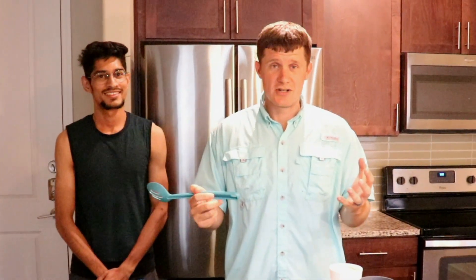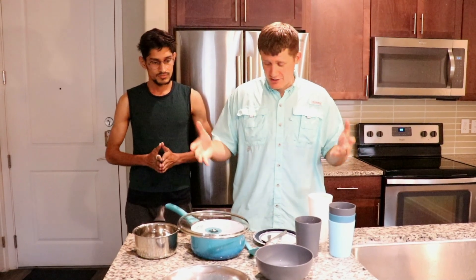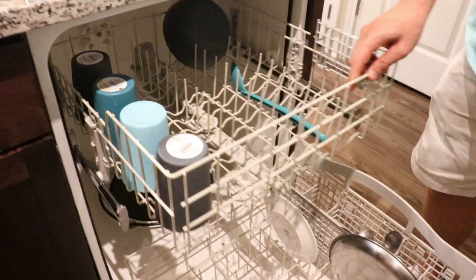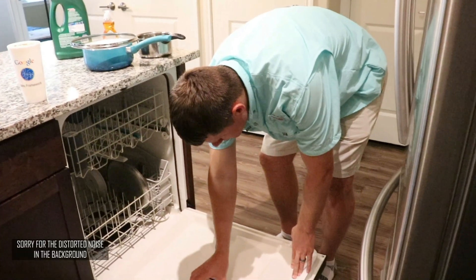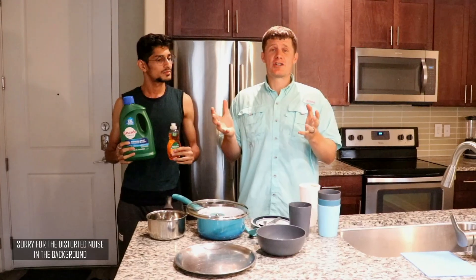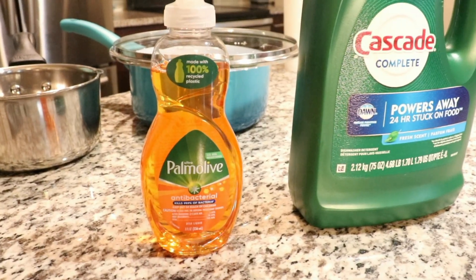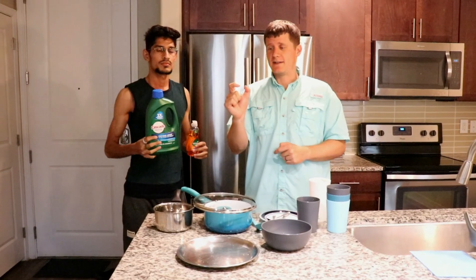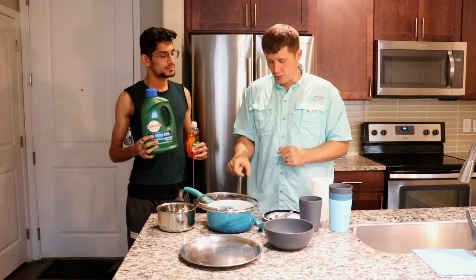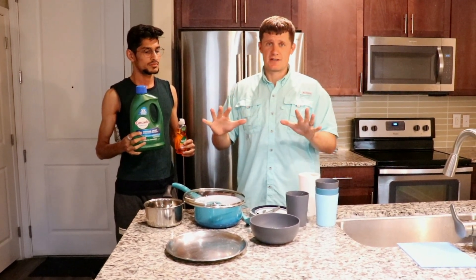A dishwasher is a machine — the name explains itself. It washes your dishes for you. Pretty much once you're done eating, you can just stick the stuff in there, put a little bit of special soap which we'll show you, press the start button and it goes. It's important to note that there's a different special type of soap. The hand soap you use for hand washing dishes is different. You can get dishwasher soap in liquid form or in little packets and pods that you just drop into the spot.